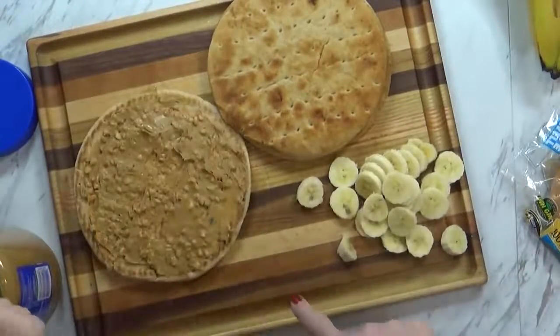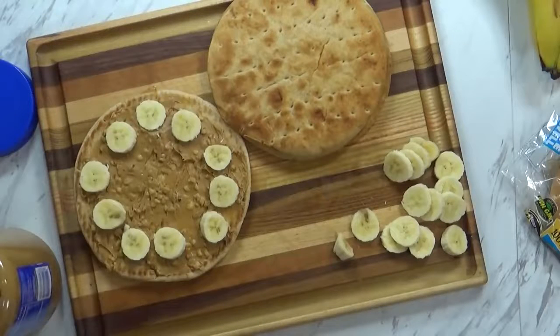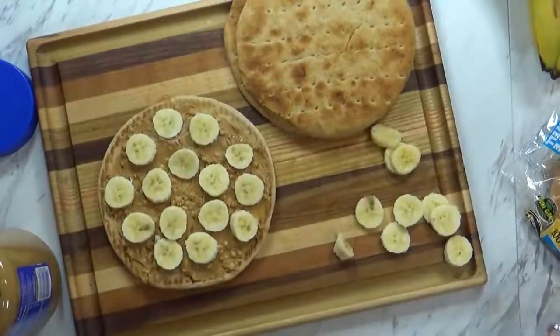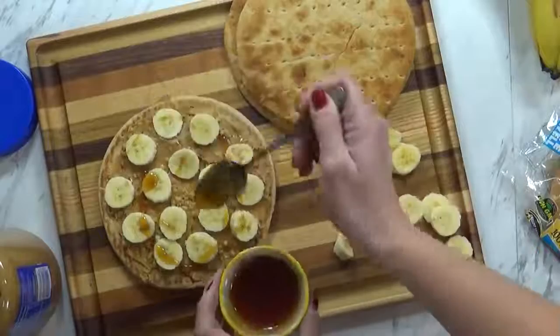So now that we have our peanut butter on there, we're going to put a layer of bananas. This kind of looks like a pepperoni pizza because the peanut butter is like the tomato sauce, and the banana slices are like the pepperonis. Good job, Mackenzie — that looks delicious! So what we're going to do is take a little bit of honey and just drizzle it on top, just for a little bit of sweetness.